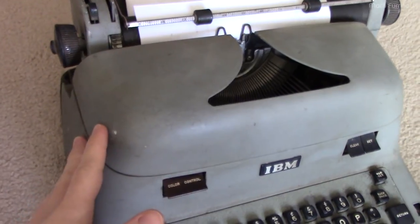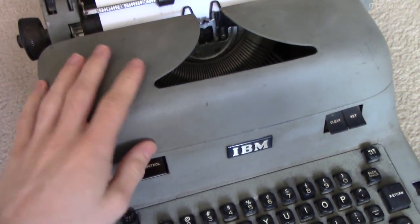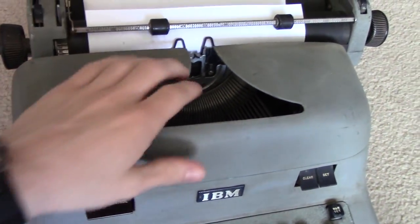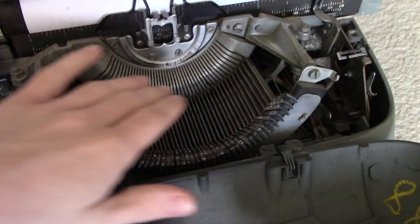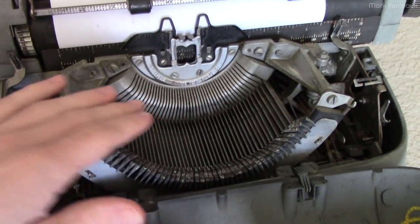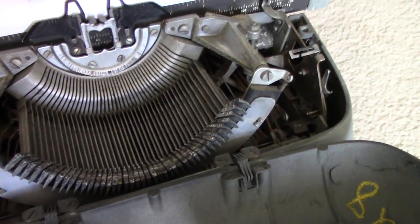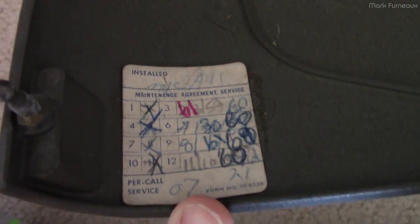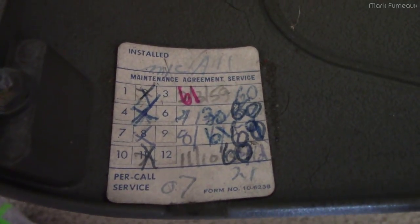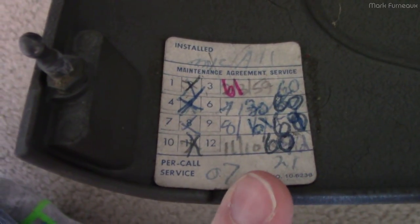There are two covers on this typewriter: a rear cover which I've already removed, and a front cover with a top portion. The top cover has two spring-loaded tabs you can pull to fold it out, providing access to the ribbon area and all the hammers. There are a few levers and things the user can access from this panel. It does have some lettering on here, and the paint is starting to crack. There's a service tag with dates - 59, 60 and so on.